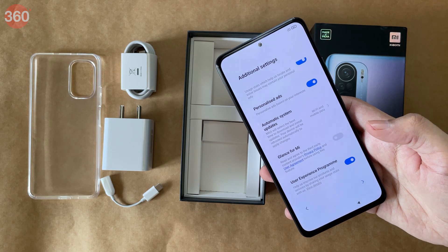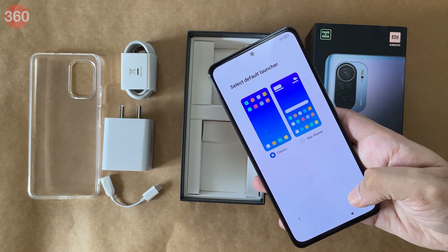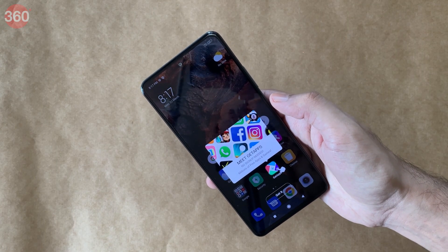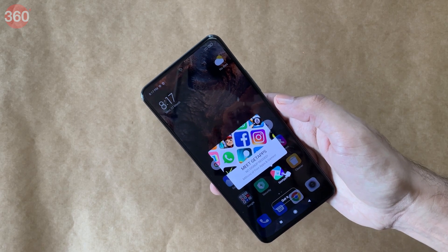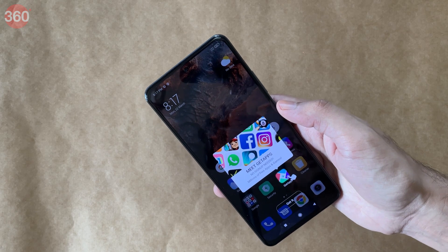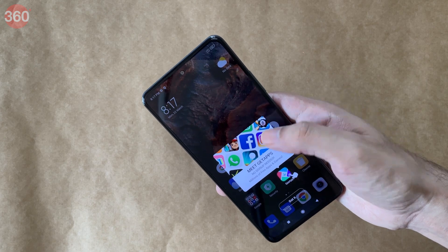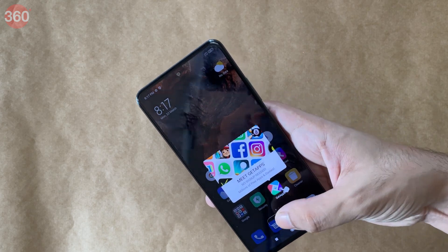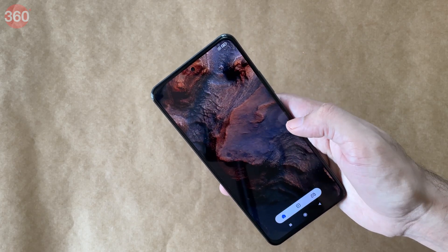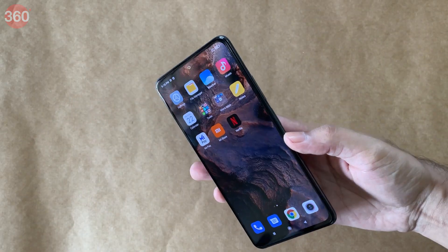Going through the setup process, we chose a few options related to advertising and promotion. We also got to choose whether we wanted an app drawer or all icons on the home screen. There is some promotion right at startup for Xiaomi's own GetApps App Store, and everything else is pretty much as we've seen before with MIUI 12.